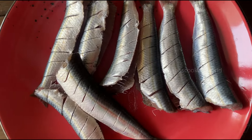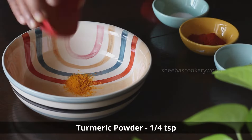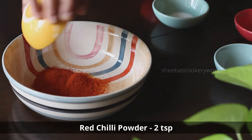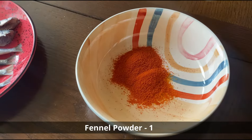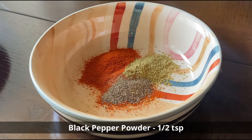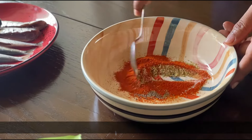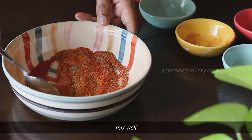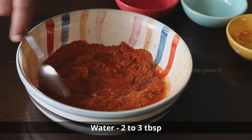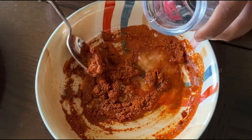Now we will prepare a masala to marinate the fish. Into a bowl, add in some turmeric powder, some red chilli powder, some fennel powder, a bit of black pepper powder, and some salt as per your taste. Give this a good mix, then pour in some water gradually and make a semi-thick paste.